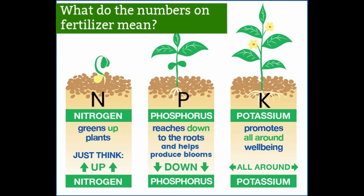Don't go crazy with these and over-fertilize — it's going to ruin your plant or kill them if you over-fertilize.